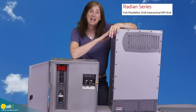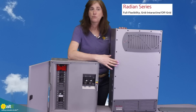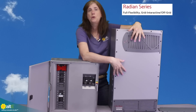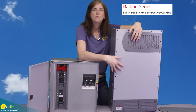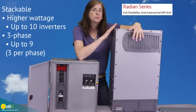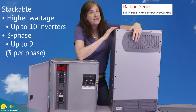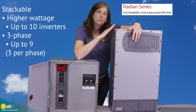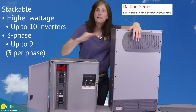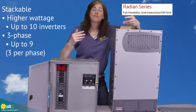It's also very stackable. The 8,000-watt unit is actually two 4,000-watt inverters in one package. If you need more than 8,000 watts or need three-phase power, you can get multiple units. For three-phase, you get three inverters — each handling one leg — so you do three, six, or nine wired together.